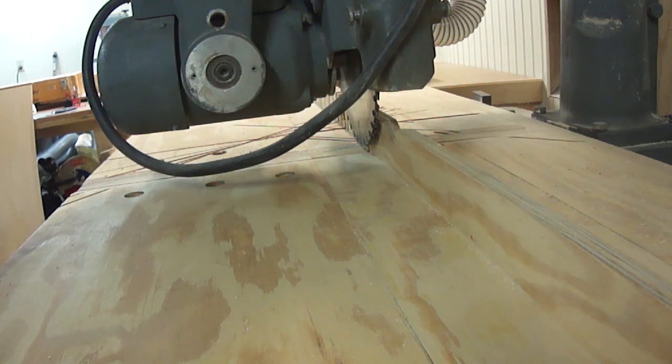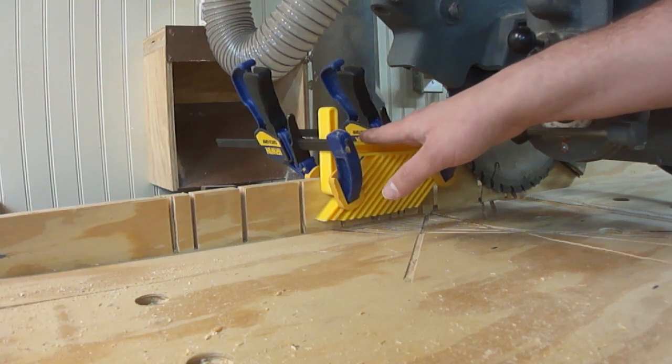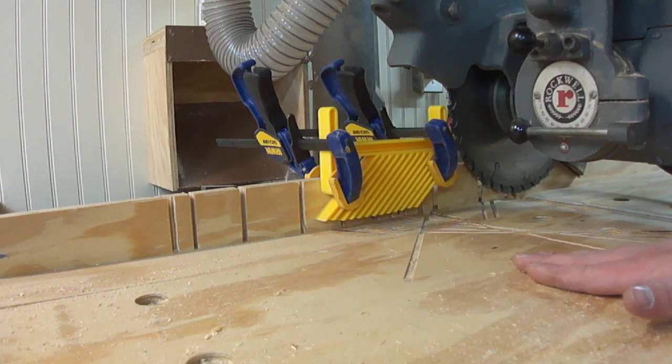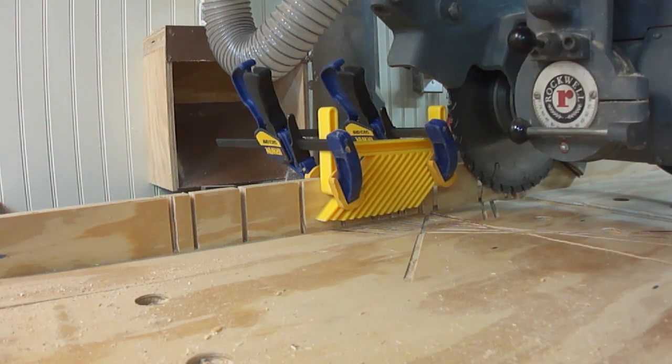It would be a shame to wreck the drawer pieces now that they're fitting together so nicely. I've installed a feather board on the fence of the radial arm saw to keep the stock pressed firmly to the table, because I want it to be a uniform depth all the way along the groove — if it starts to pick up, that's going to ruin the groove. So now we're all set to start cutting the groove for the plywood.